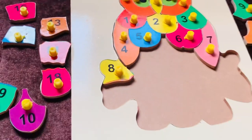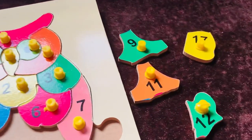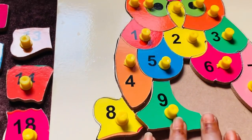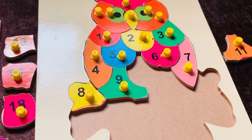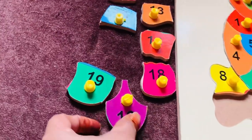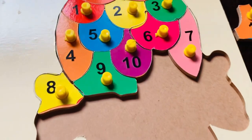Now I need number nine. Let's find where it is. Here it is — number nine in green color. Let's place it here. Next I need number ten. Can you help me find it? I got it — number ten in purple color. Let's place it here.